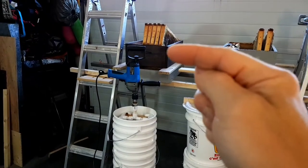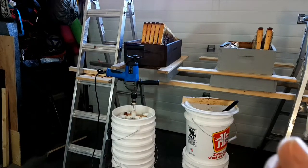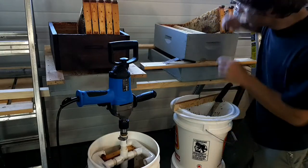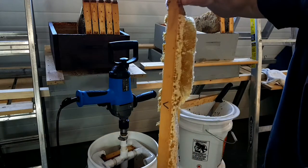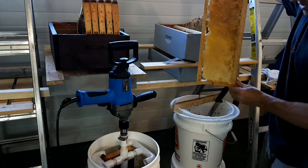Then I put the finished extracted frames in here and they drain a little bit more, but that's the basic setup. So we'll just run through the process here with one frame. This frame is the one from the Timmy Hive, and that's the one that was cross-combed between the other frame beside it, so we'll do that one.